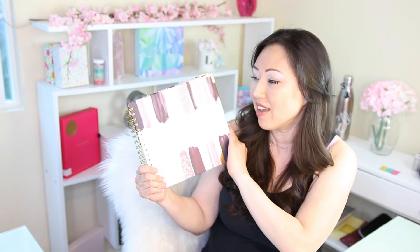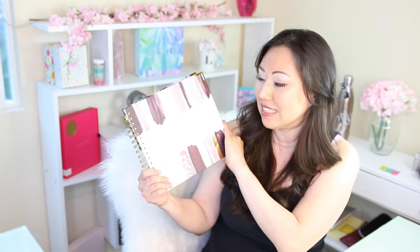Today we're unboxing the 2020 Spaces Planner. Now this planner is specifically made for busy moms. I am not a busy mom, so I'll just let you know that. I probably won't be able to comment on it as well as a busy mom could, but I am a busy person. So let's take a look inside and see what we get.